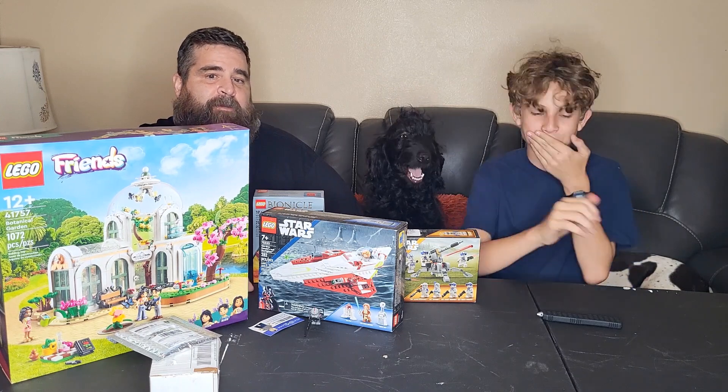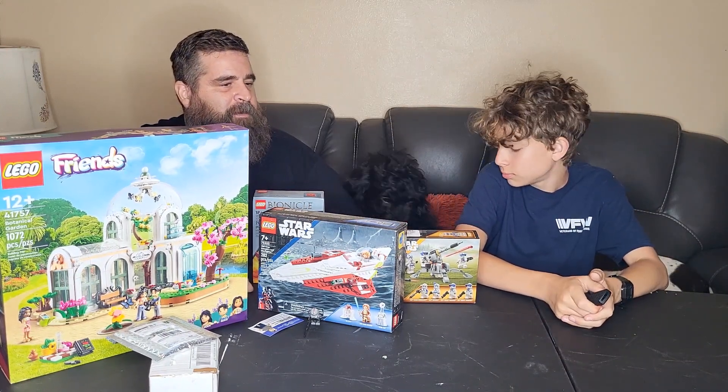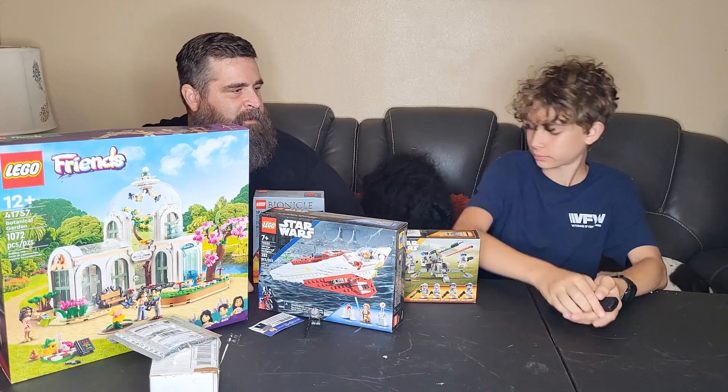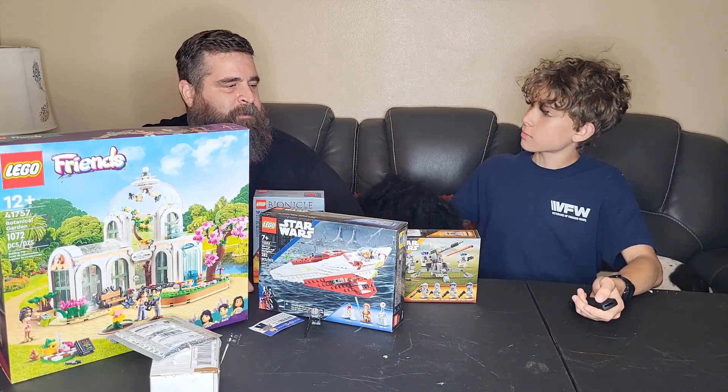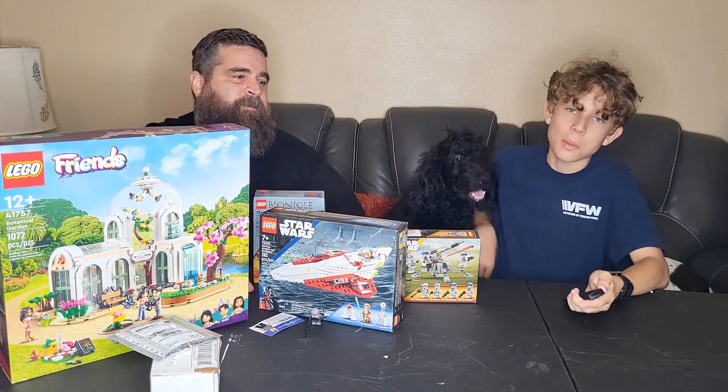Thank you guys again for all the support so far — the comments, the people that do do that — and helping us to grow and keep on going. We will see you guys in the next one. Bye!